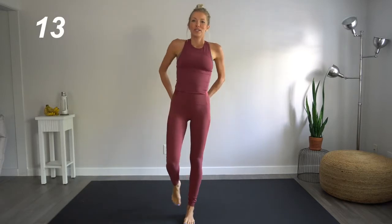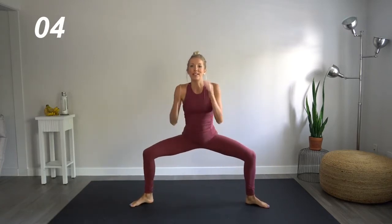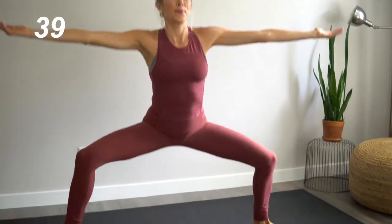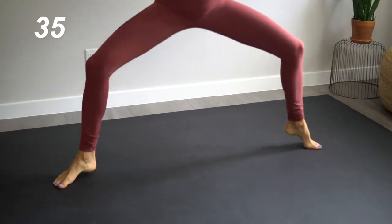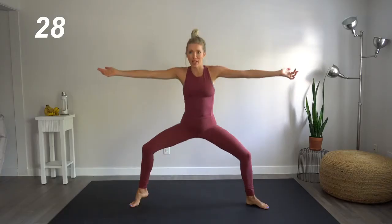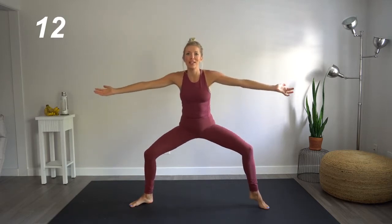Nice job. Next up, wide stance with those legs, toes facing outwards. We're going to come down into a plie stance. Starting lifting that right heel. We're going to do eight pulses. Three, four, five, six, seven, eight. Left heel up. Three, four, five, six, seven, eight. One more time, switching sides. Both heels up. This requires quite a bit of balance and stability. It's only going to give you more strength. Let's pulse it.